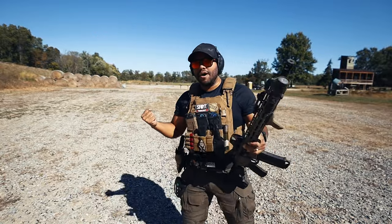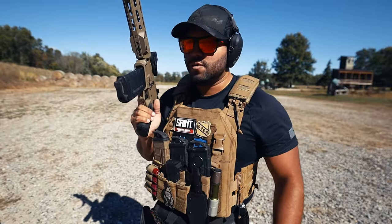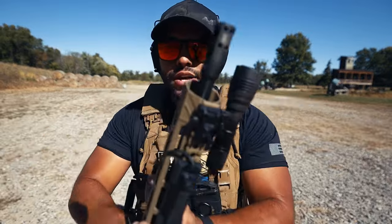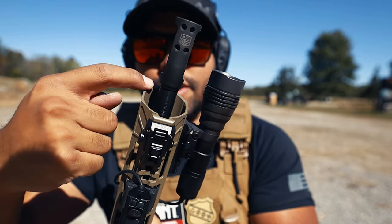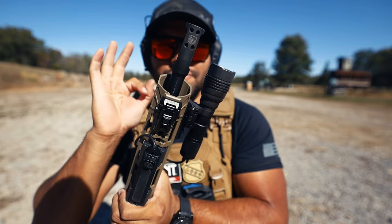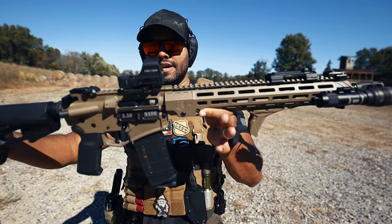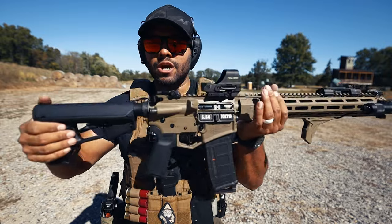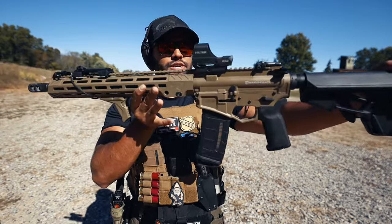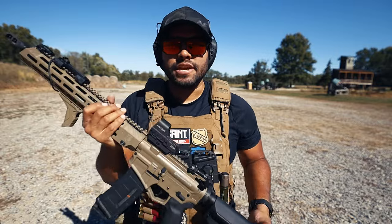I literally cannot — I would buy this rifle. It's such a good rifle. Remember when I talked about aesthetically pleasing rifles? Look at the detail, look at where it ends at the guard and the rail. I went with the tan — kind of the FDE look — just because I love the FDE and black two-tone colorway. To me that's super aesthetically pleasing. FDE is king.